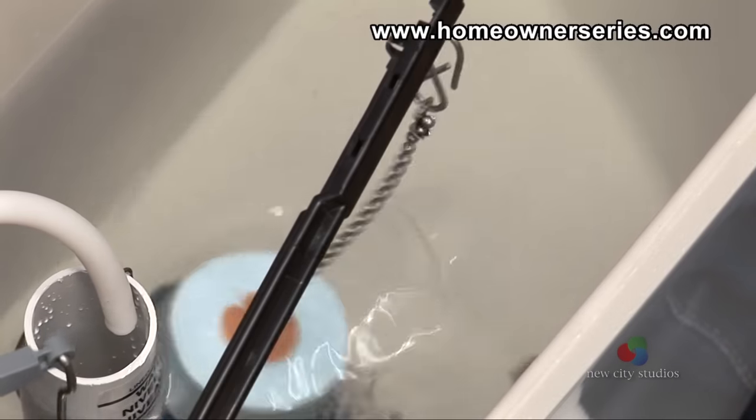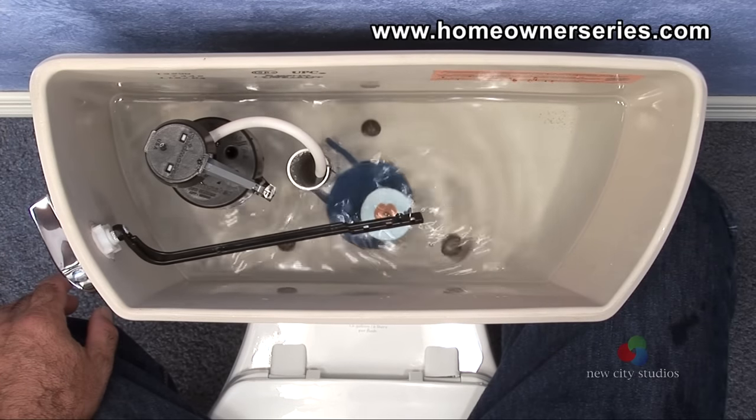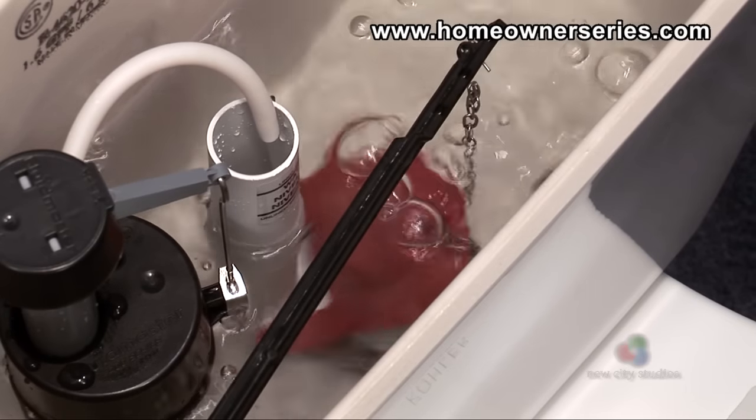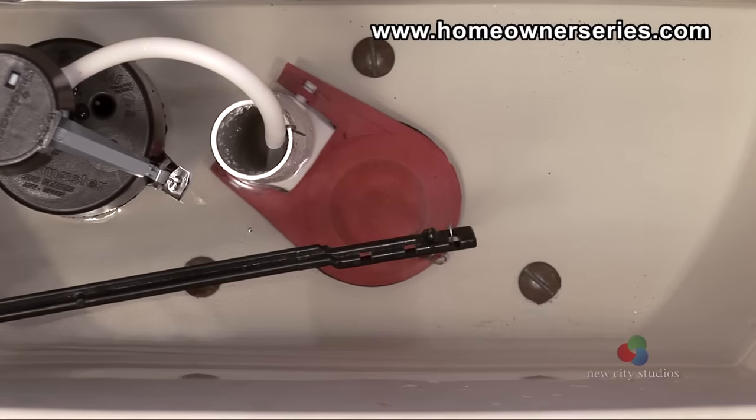Generally, the chain should be adjusted and secured so it does not easily become separated from the flush lever. Sometimes the toilet starts to flush, but during the process is stopped suddenly by the flapper valve resealing onto the flush valve seat.